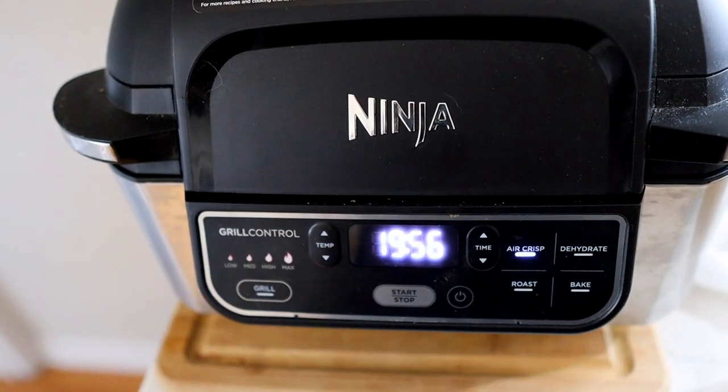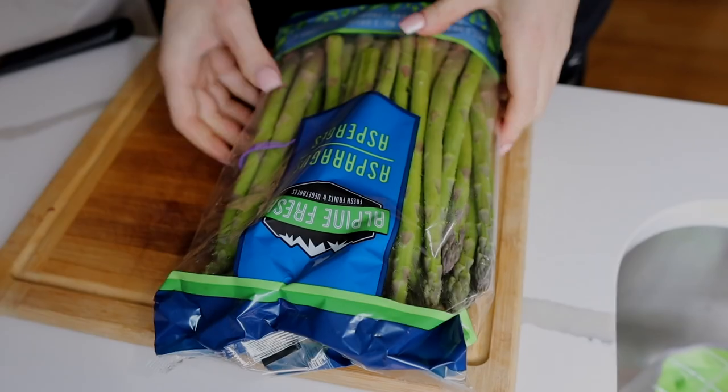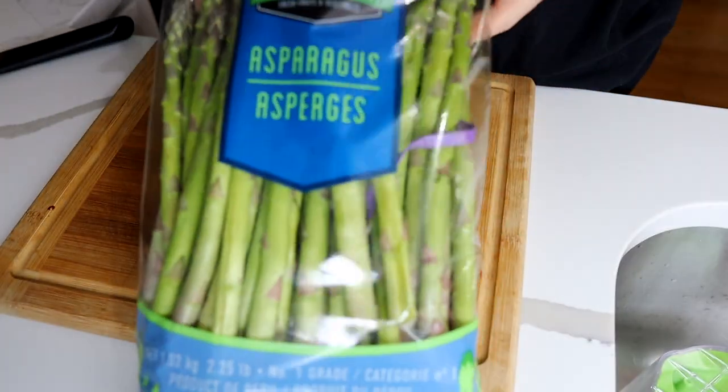They came out so good. And believe it or not, you're going to be so surprised at how much potato you can get in comparison to other carb sources.